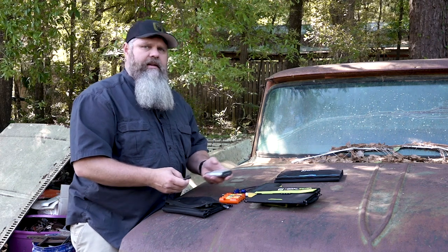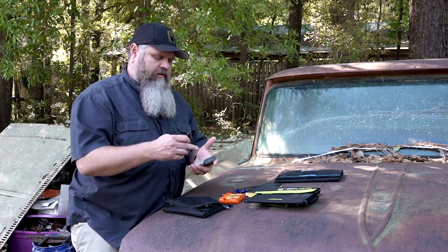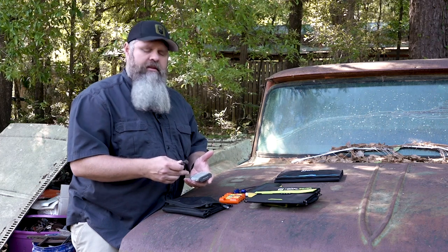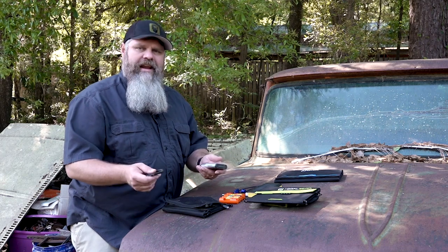In the field we all have flashlights, headlamps, AM/FM radios, you name it. Having a way to recharge your batteries in the field is a huge plus in my opinion, because that way you don't have to carry as many.